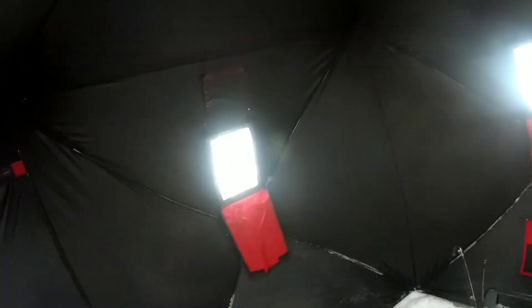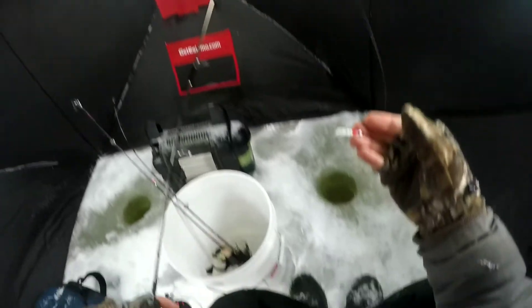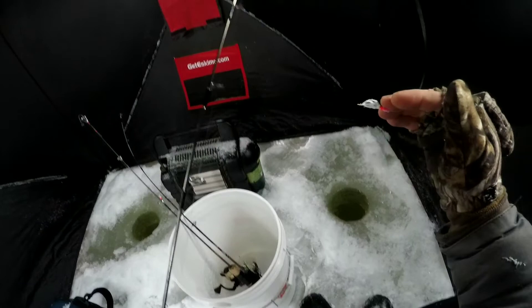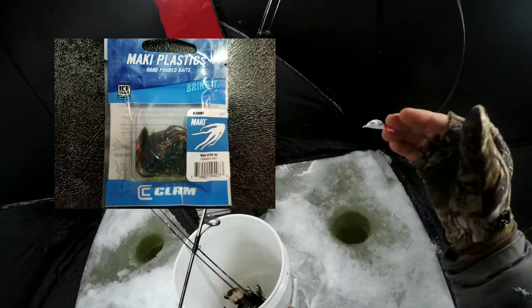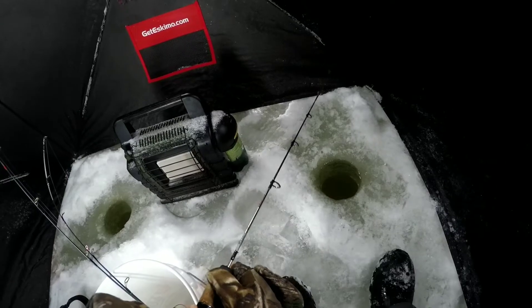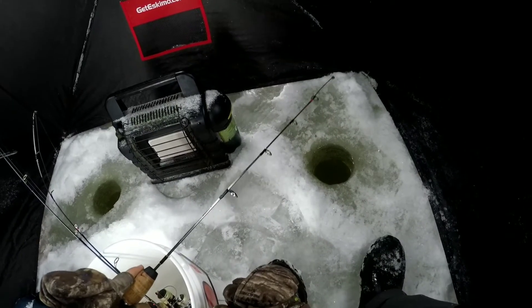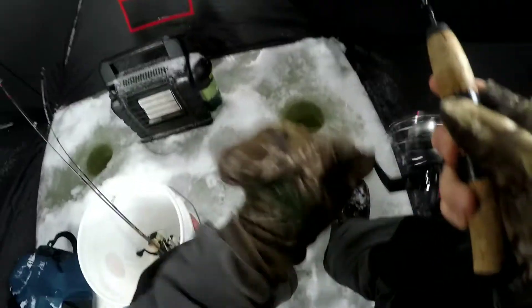We're all set up in the shanty, all ready to go. It's still snowing pretty good outside, but we're gonna get the heater going. I'm starting out with the same little jig I was using last time, with some Macky plastic on there, and I'm gonna tip it with a wax worm. Coming off the bottom right there — there's a fish! Yep, that's a fish.